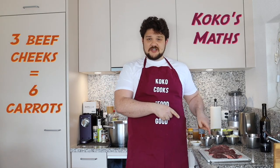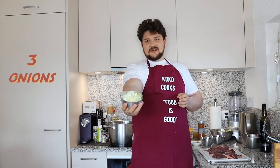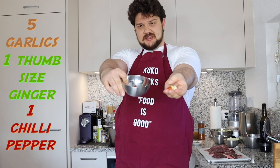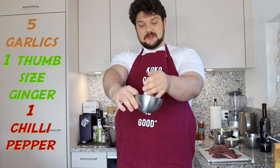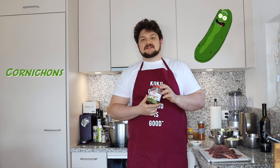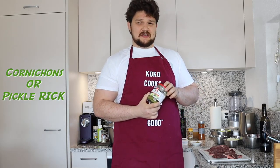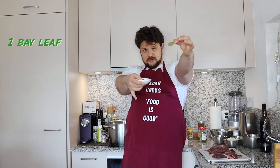Then we will need some carrots. I have six carrots here for three beef cheeks, one bunch of celery and fennel, and three onions roughly chopped. I also have garlic, ginger, and one chili pepper — five garlics and one piece of ginger like that. Then we will need some cornichons or pickles — pickled cucumbers and pickled onions, about three gherkins and three pickled onions. In terms of spices, we will need a bay leaf.